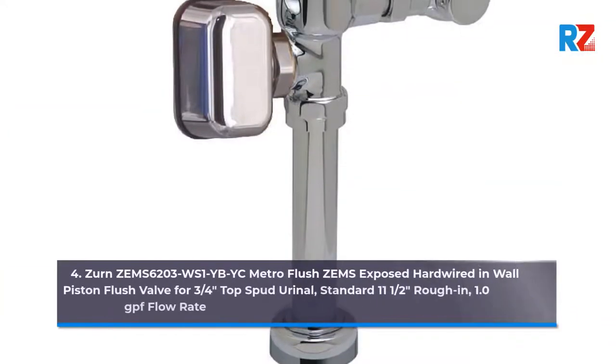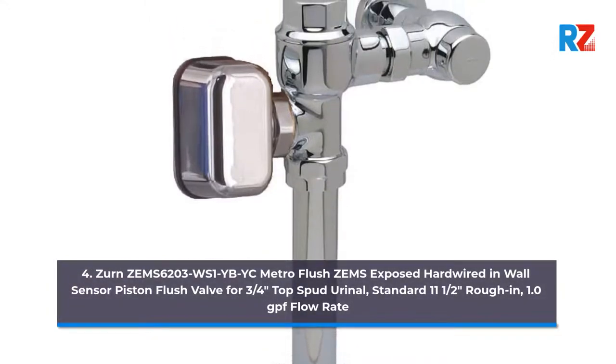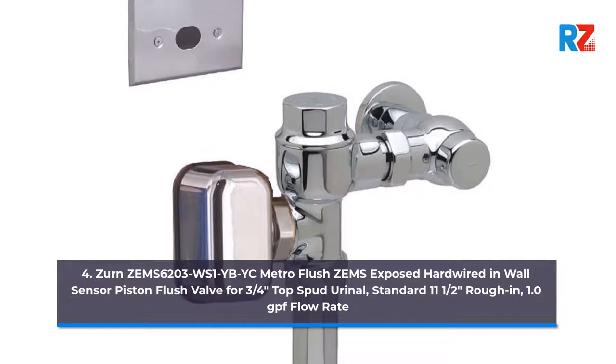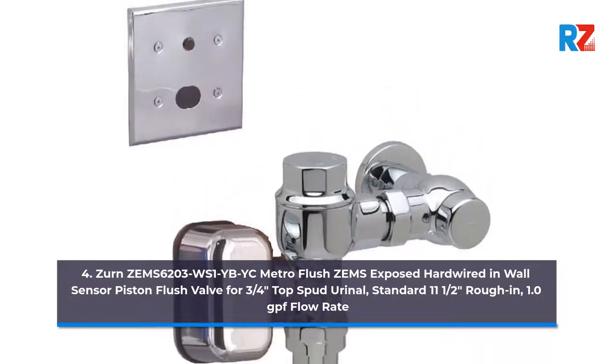4. Zern Zem6203WS1BYC Metro Flush Zemz Exposed Hard Wired In-Wall Sensor Piston Flush Valve for 3.25 inch Top Spud Urinal. Standard 11.5 inches rough-in, 1.0 GPF flow rate.